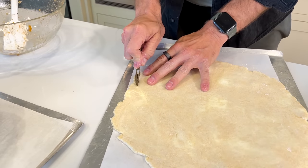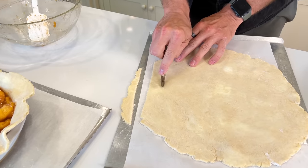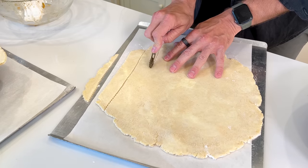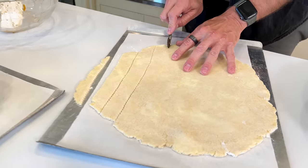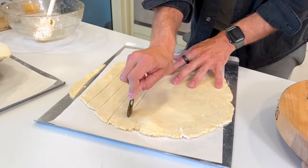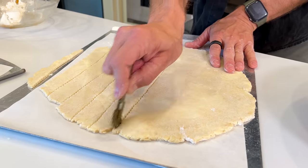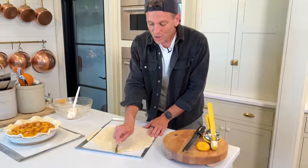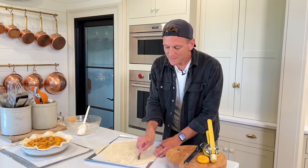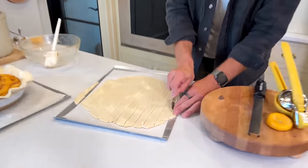Don't worry if you're not getting perfectly straight lines — you can get a ruler out if you want, or just eyeball it. This is an antique cutter so it actually moves as you go, which makes it even harder — but isn't that the fun of it? When you're making a pie, same with cakes, anything you make at home, you want them to look homemade. If they're not perfect, guess what? That's okay — they're homemade. So don't be scared. I think when we're intimidated to make something at home, we should just try and not be scared.